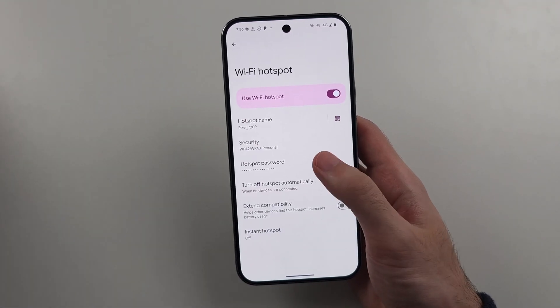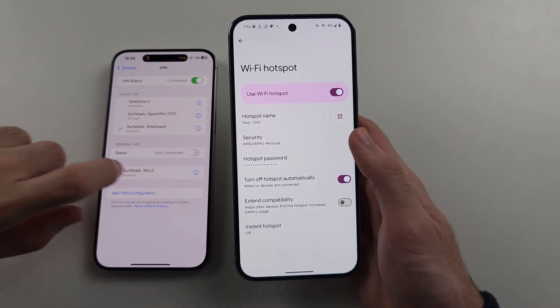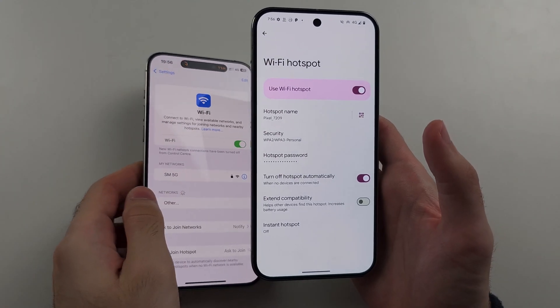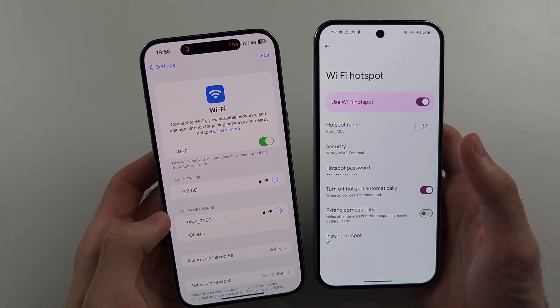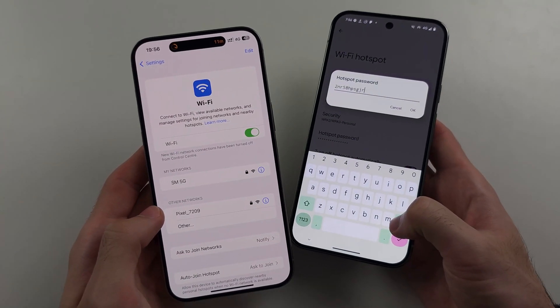The second thing: if you want other devices to see a hotspot, you have to physically be on this Wi-Fi Hotspot screen. So if I go to the Wi-Fi settings on another phone, we should see the hotspot show up. We can see the Google Pixel and we can see the hotspot password, which we can change.